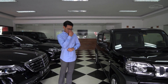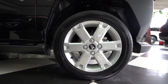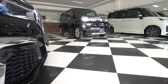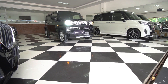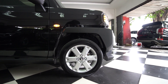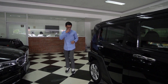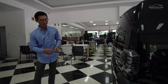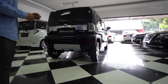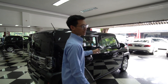Ngomongin soal pelek-nya, desainnya cukup oke, gak yang terlalu rame tapi memberi kesan yang tegas. Yang mau di-highlight adalah bannya - dia pakai profil 15 inch tapi lebarnya cuma 165. Dari belakang baru keliatan jelas banget bentuknya pipih banget. Lebarnya kurang lebih kayak ban-ban moge. Tapi ya gapapa, namanya juga Keikar - dimensinya kecil, emang bannya juga gak boleh gede-gede karena mesinnya pun juga kecil.